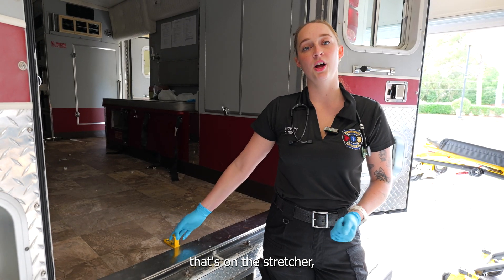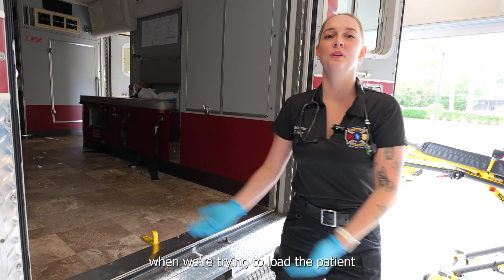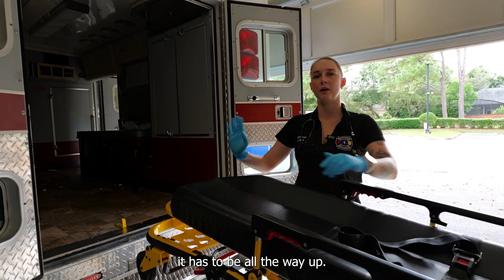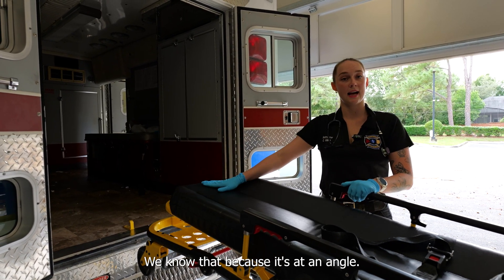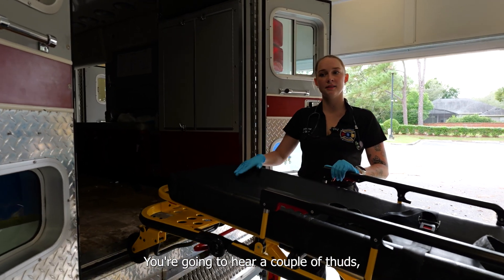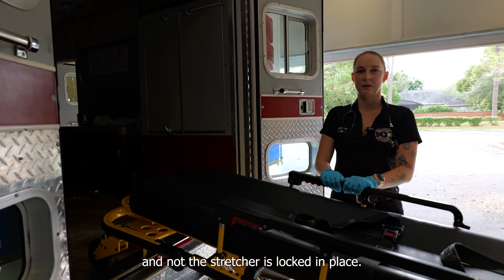The safety bar on the stretcher and this safety hook make sure that the stretcher doesn't fall out of the ambulance when we're trying to load the patient. When we put the stretcher into the ambulance it has to be all the way up, otherwise it's not going to fit. Our stretcher is all the way up — we know that because it's at an angle and the sawtooth on the bottom confirms we're all the way at the top. You're going to hear a couple of thuds and then you're going to bring the stretcher back and make sure that the safety is on and that the stretcher is locked in place.